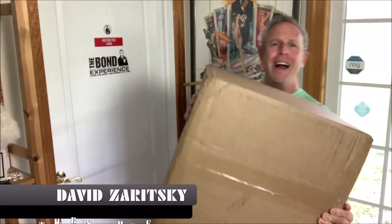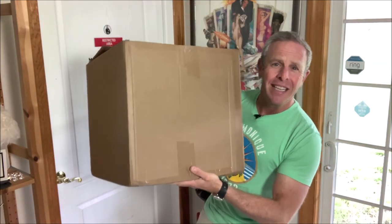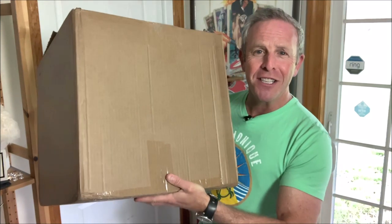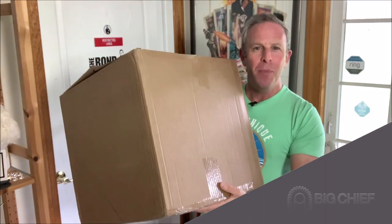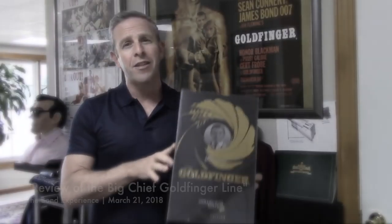Oh my gosh. Okay. This is a pretty big box that just came in from Big Chief Studios. Big Chief Studios — you may remember them when they sent me an amazing array of Goldfinger themed statues.